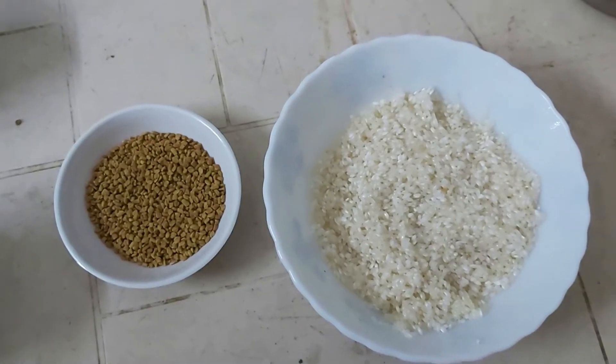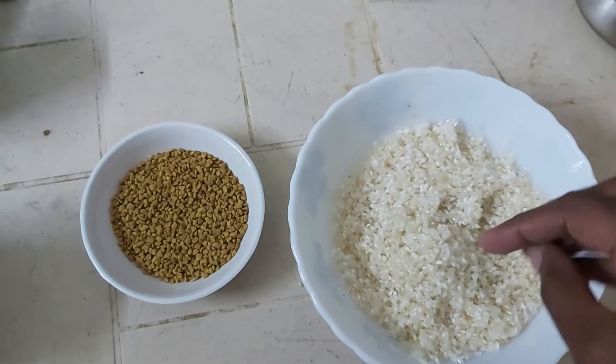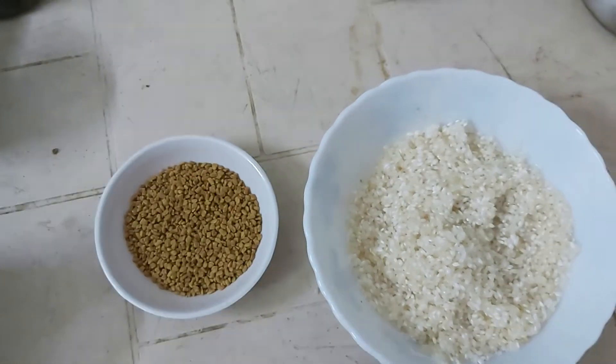Now, we are going to use 250g. We are going to use 200g. We are going to use 5-6 seeds.